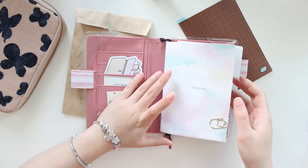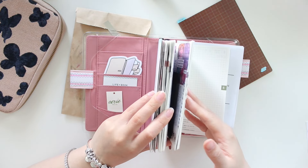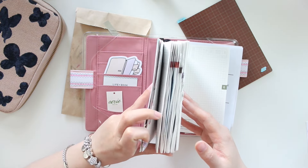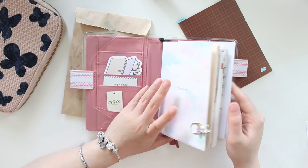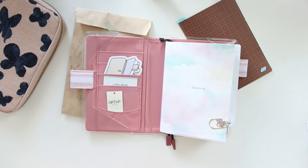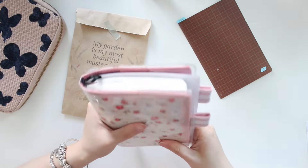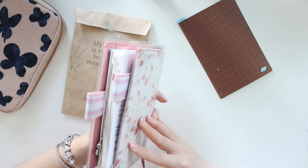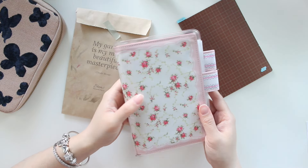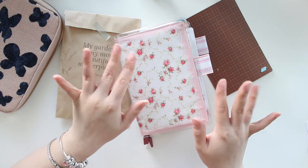Thank you so much for watching this quick flip of my A6 Techo! If you want to see more of my spreads or more spreads from some of my other planners, let me know. I feel like I really went back to my planner girl roots moving back into this Hobonichi Techo cover and filming this flip. I hope you guys enjoyed it and I will see you in the next video — thanks for watching!